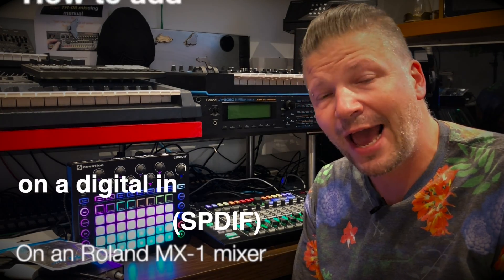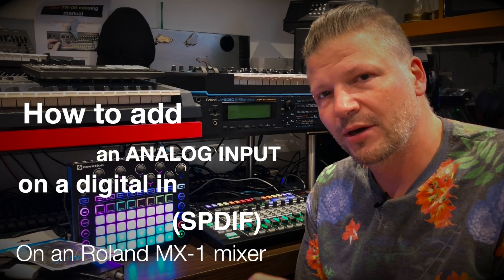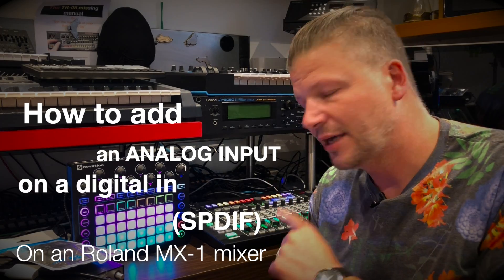Hi guys, I am Nutrix the synth guy, and today we're talking about how to actually add an analog input on a digital in on the MX-1.